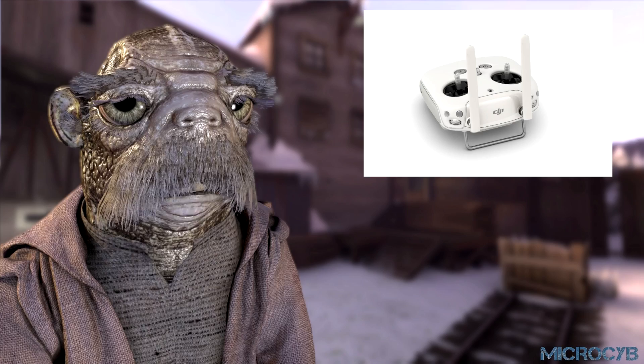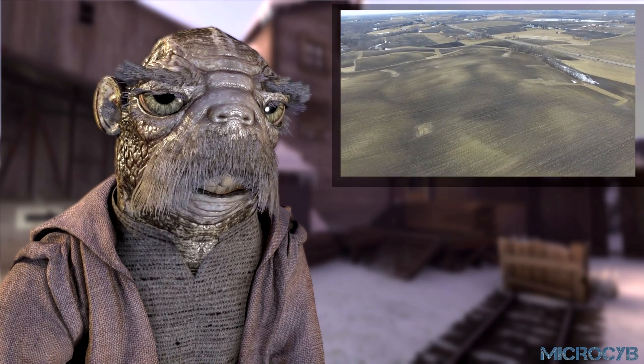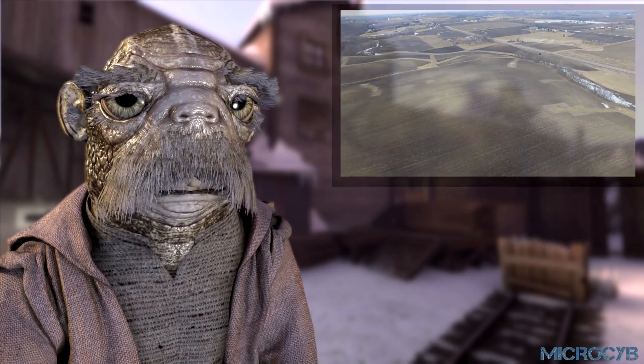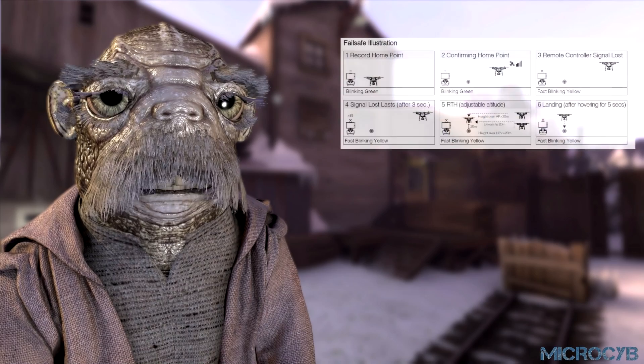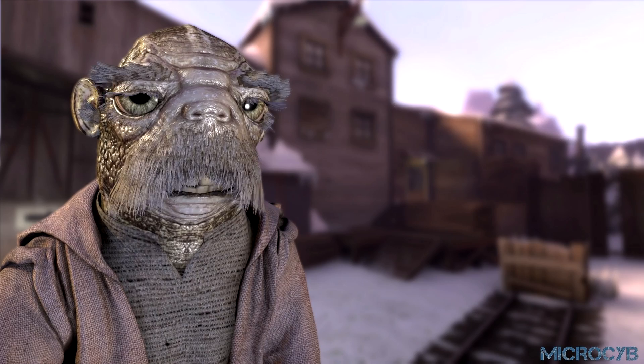DJI drones have simple controls, excellent image transmission, and the power to show us the world as it has never been seen before. The objective of this tutorial is to teach you about the return to home feature. This illustration from the manual may look a little complicated, but no worries, let us take a closer look.